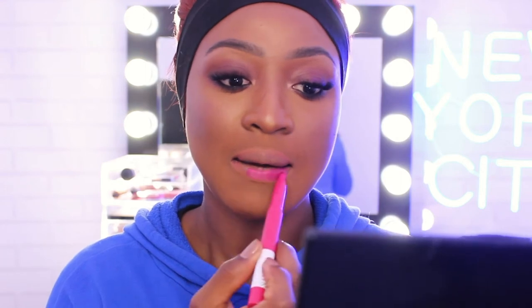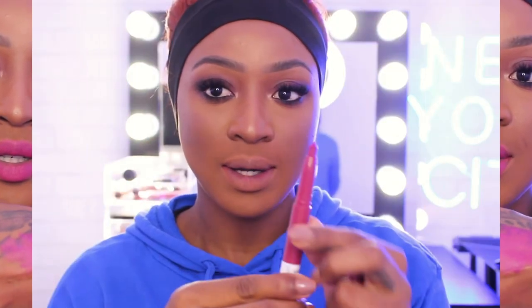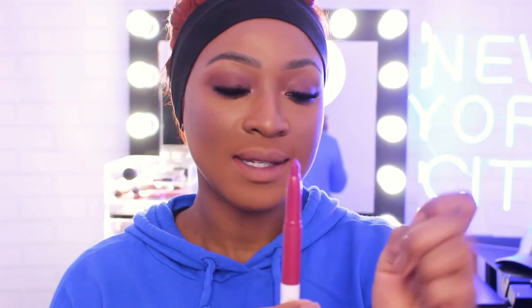This one is called Treat Yourself. Oh, I like this one — yes! This one is very, very pretty. It really stands out, which is really good. I kind of like those statement colors too, so definitely this one — very pretty. This is how it looks when you swatch it. I really like this one.